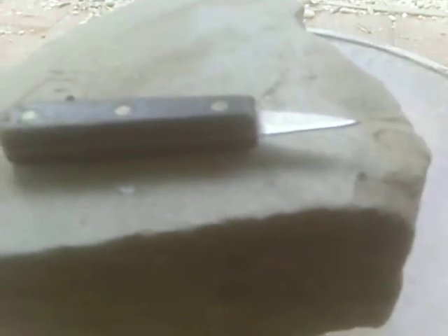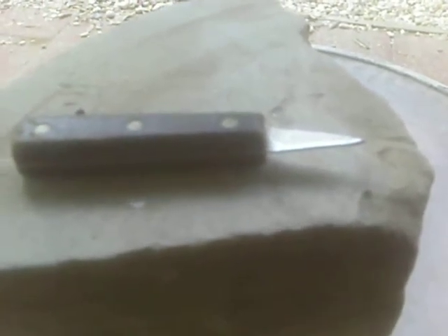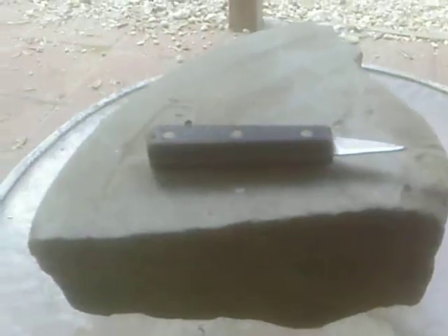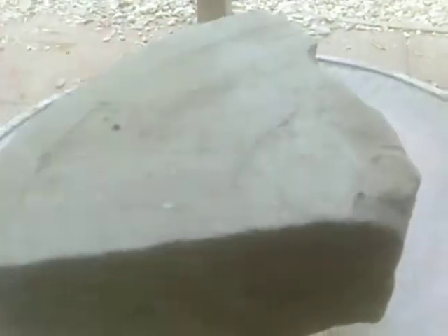He sharpened it down. It used to be — I used this knife when I was a kid. It used to be longer than that. But anyway, I just wanted to show you this old thing.